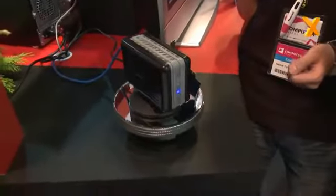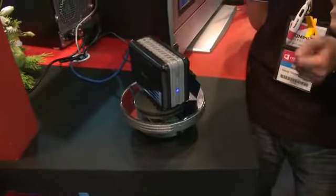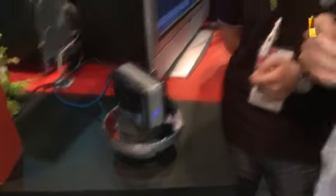No, actually, although it looks identical to our N0204 NAS, it's actually called the D0204 — Direct Attached Storage. So that is basically like an external hard drive? That's correct.